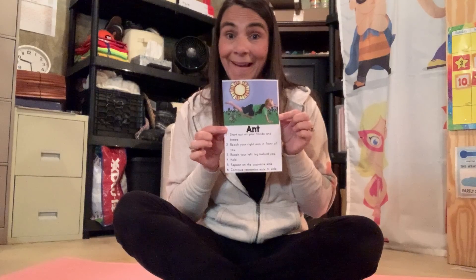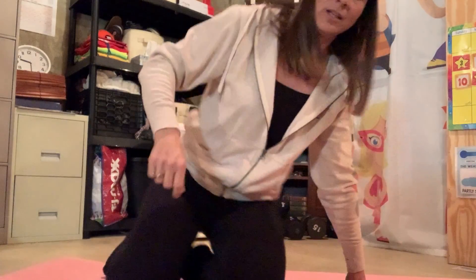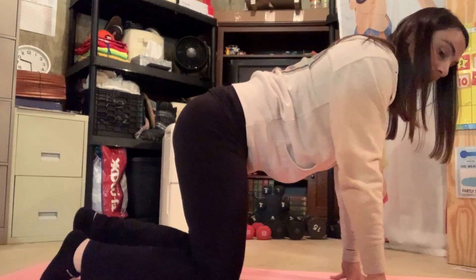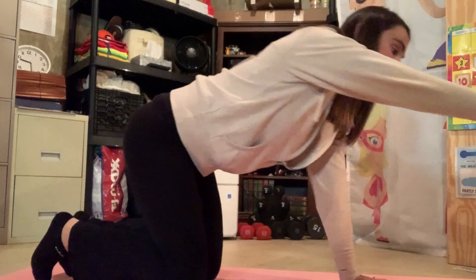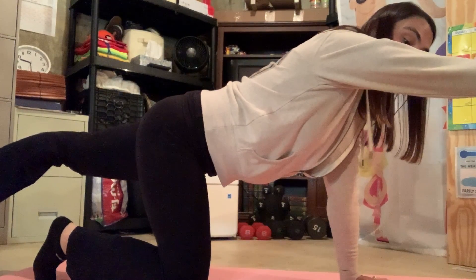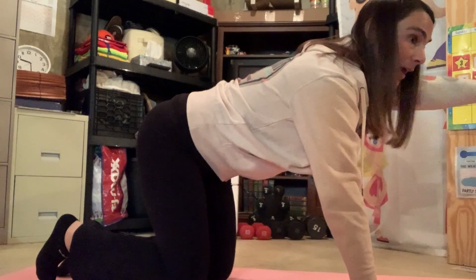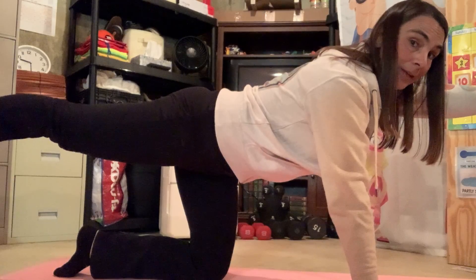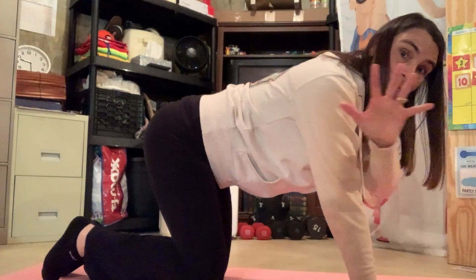Our next bug or insect, we're going to be an ant. Are you ready to be an ant? So we're going to start on our hands and knees. You're going to reach one arm in front and reach the other leg back and you're going to hold. Put that down. Put your other arm out and your opposite leg out. Let's count to five.